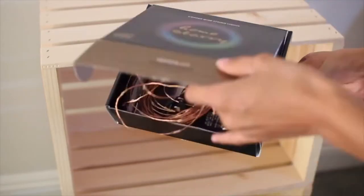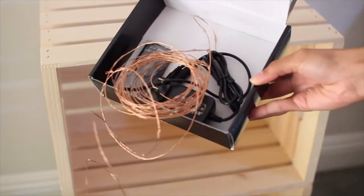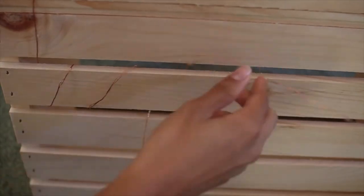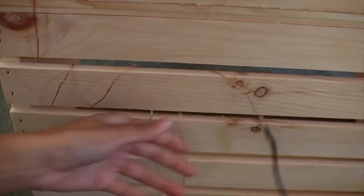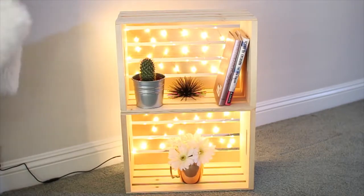After that I'm going ahead and adding my string lights. They are safe for this, so I will put the exact ones I got listed down below. You're basically going to loop them in and out of the holes in the crate, and this is going to add a really cool light-up effect to it when it's all done. This is what it looks like after you plug it in — it looks super cool.